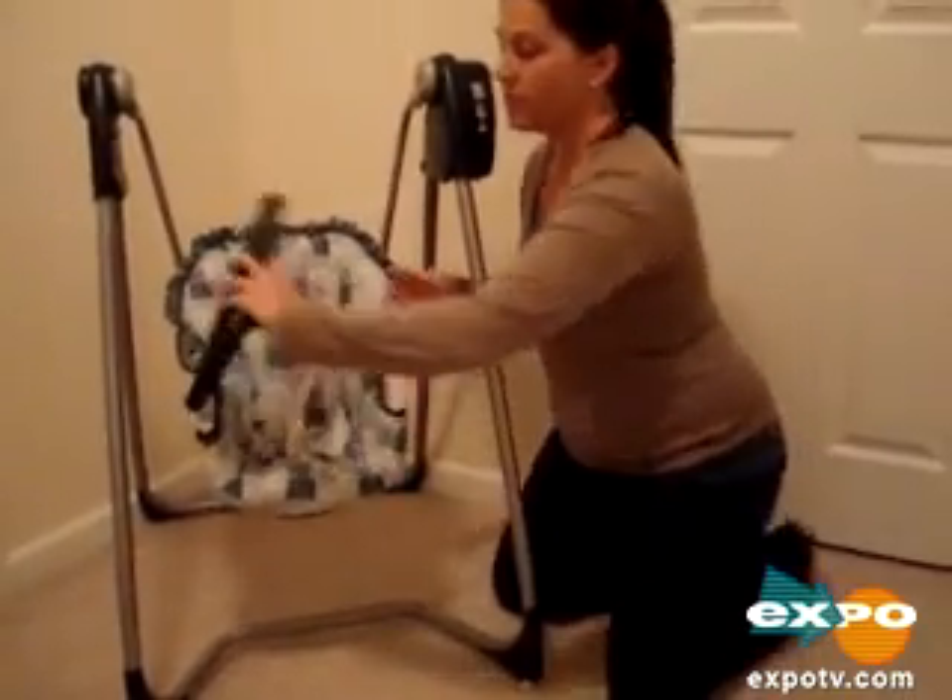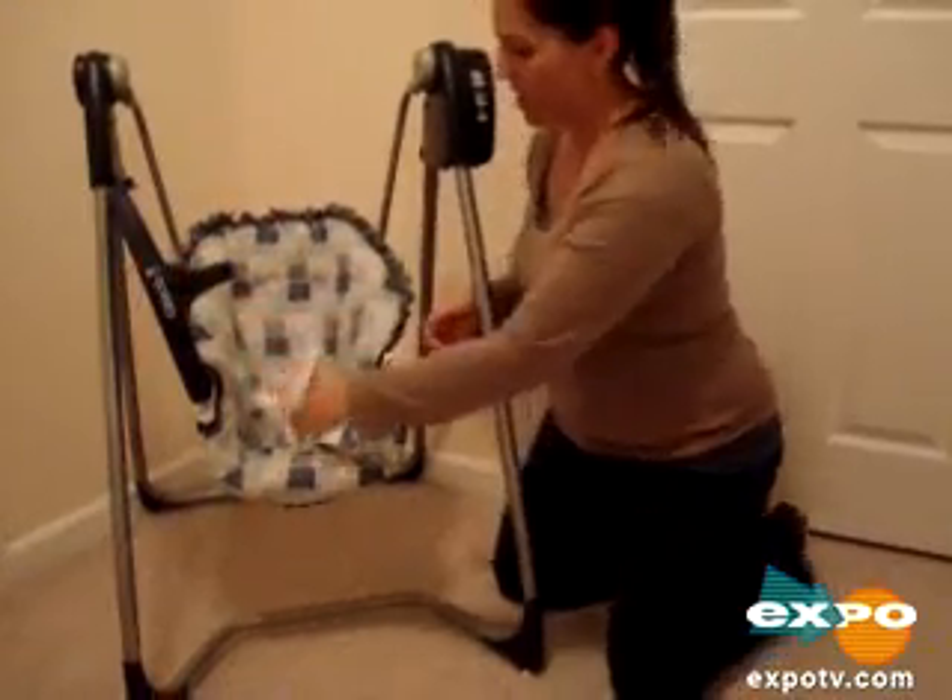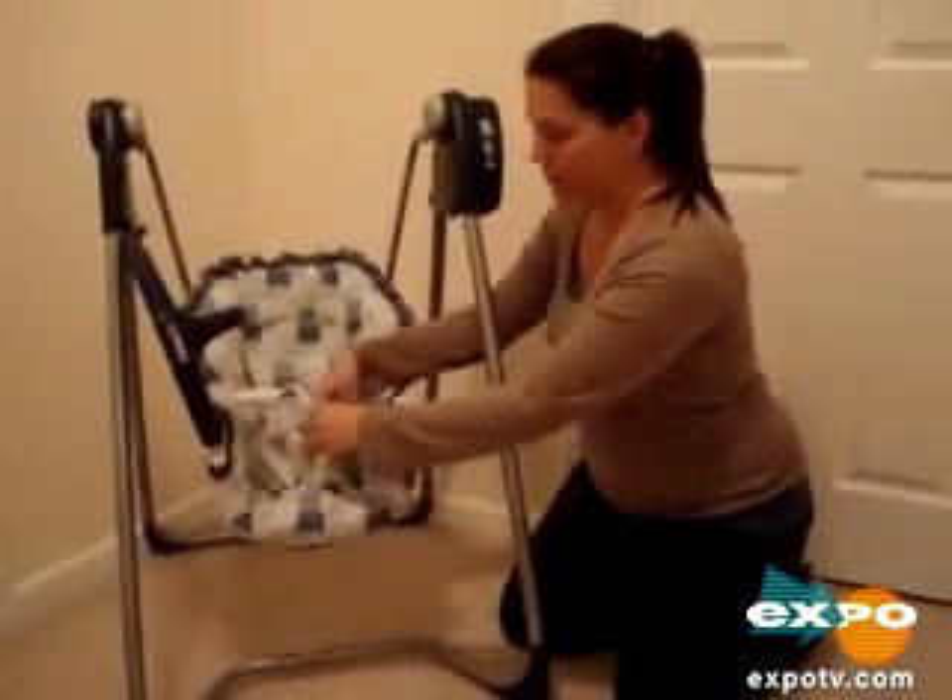This is a great swing. It has a top open, easy latch, and it has a great buckle for buckling the baby and for security.